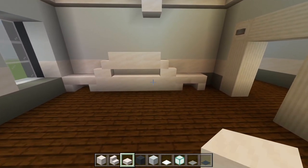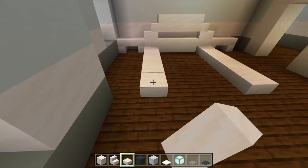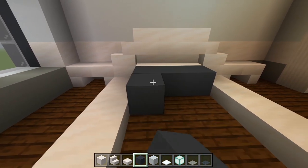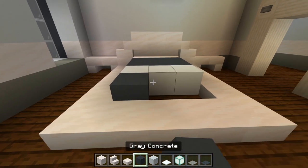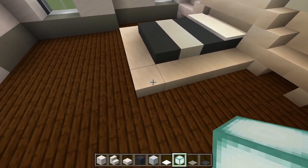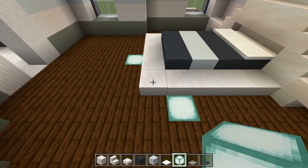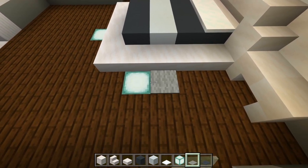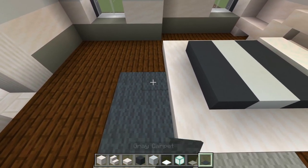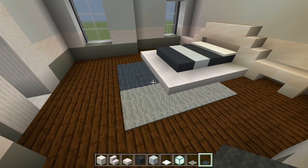Continue with the slabs — line up where the full blocks are and place five going out on each side. Fill in the three spaces in the middle. With the gray concrete, add two layers of three, then a strip of white concrete, and back to the gray concrete. Then we have some snow — this is going to be used for the pillows. Now let's add the carpet and sea lanterns. Start with the sea lanterns — maybe add one right around here and another one here. Then start with light gray carpet, add a few here and one more. Extend the light gray and then use gray carpet here, bringing it over by one more.